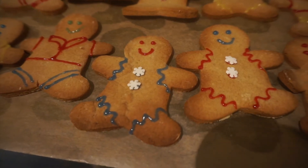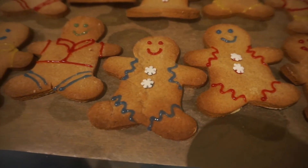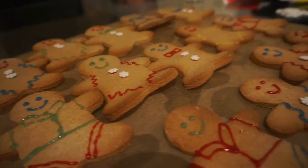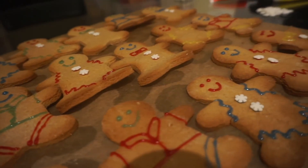As we are well into December, I thought I should start adding some Christmas recipes to the channel. So to kick off these, I'm going to be making some gingerbread men.